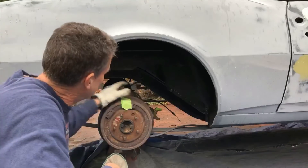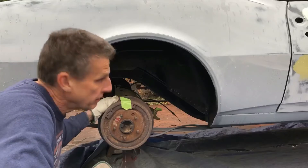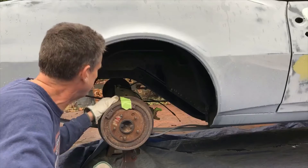Good morning. This morning we're going to figure out what the gearing is in the rear end of this Project 67 Camaro here.